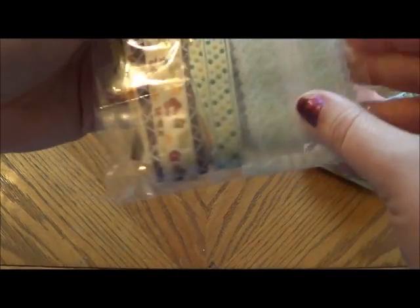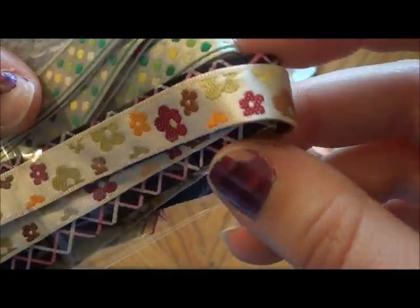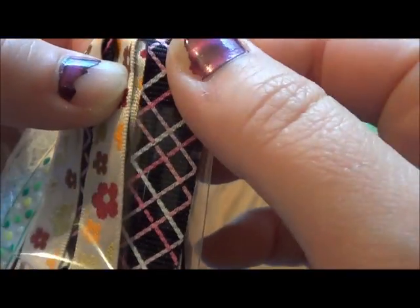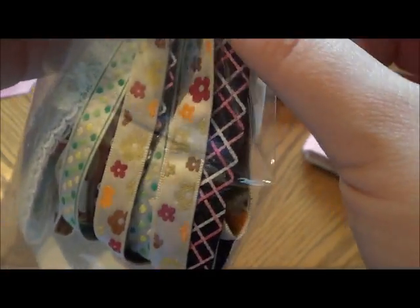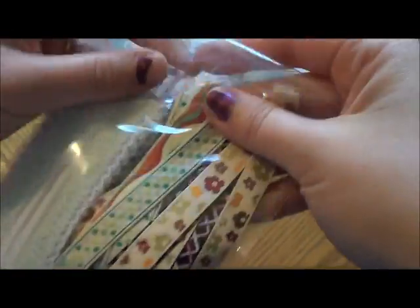And then she sent me lots of ribbon and trim. I love this one right here — look how pretty that is, look at that lace. I'm so excited to try that one. And here's a couple other ones — there's one with flowers, and the polka dots, I love the polka dots. And this one's really pretty — the cross lines. I love that. And look how cool the back looks too. So she sent me some ribbon — love it.